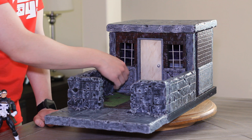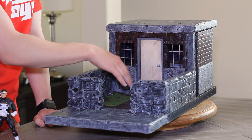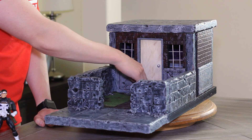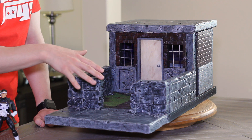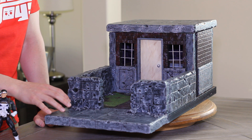There's a balsa wood door with a doorknob and door frame all set up. This stuff here is actually skinny foam — the entrance walkway here is skinny foam. The rest of this is pink foam aside from the balsa wood door, and I also have a brick walkway here.